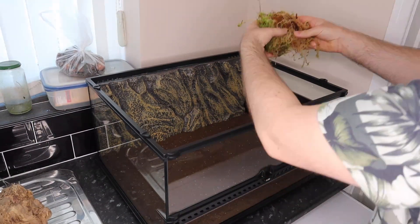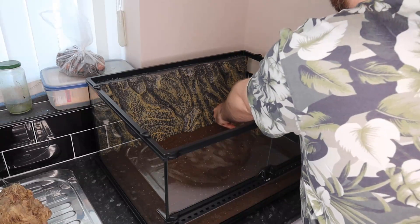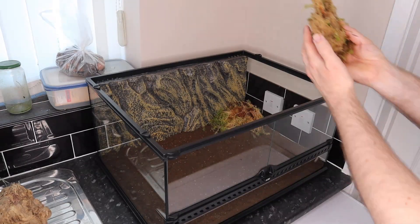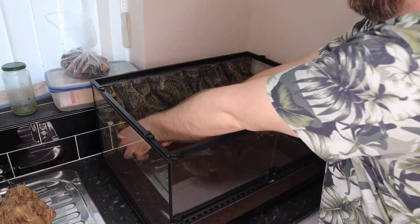Next I add in clumps of sphagnum moss. This I've used before - it's the living moss that helps keep the humidity of the terrarium up and provides moist places for the frogs to hide, which will prevent the frogs from drying out.